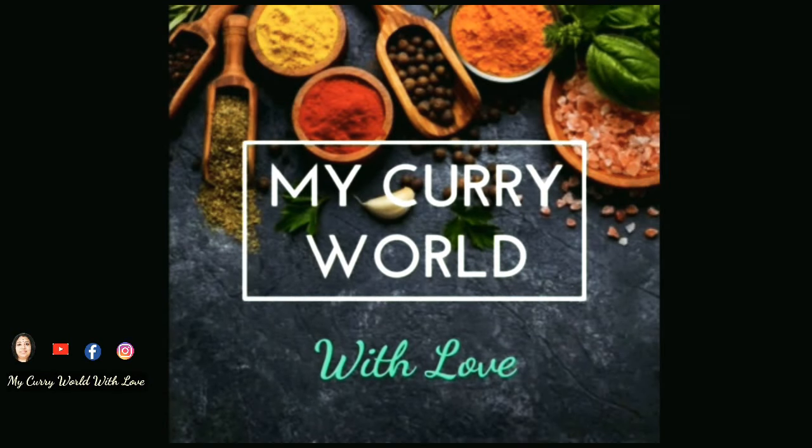Welcome back to my Curry World with love. This recipe is a very tasty recipe. It is a very simple recipe with just a few ingredients.